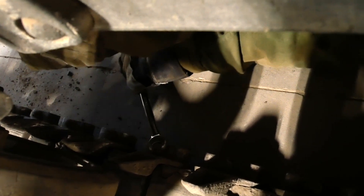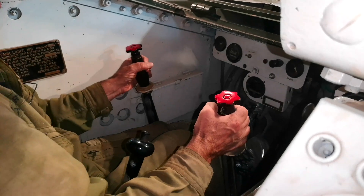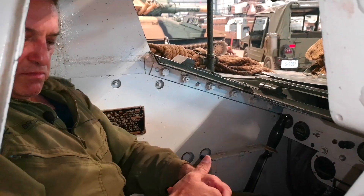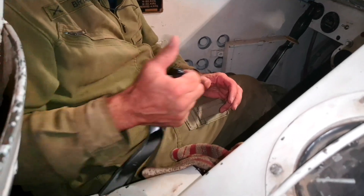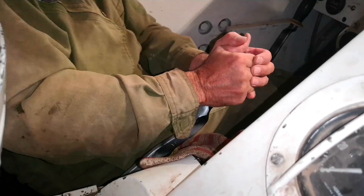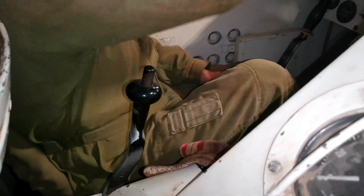That will be one we're going to have to watch. That one's good. We're in position. We're out of gear. That's the last of the gear here — easy one and easy one.